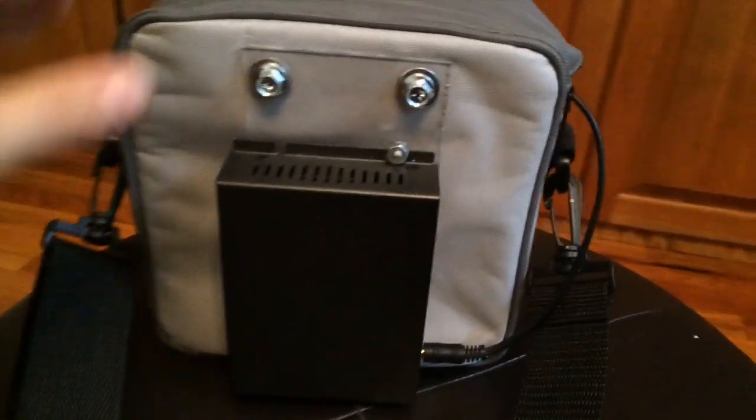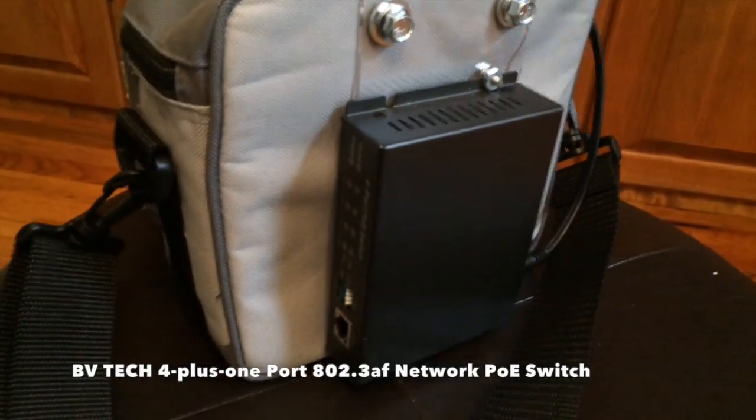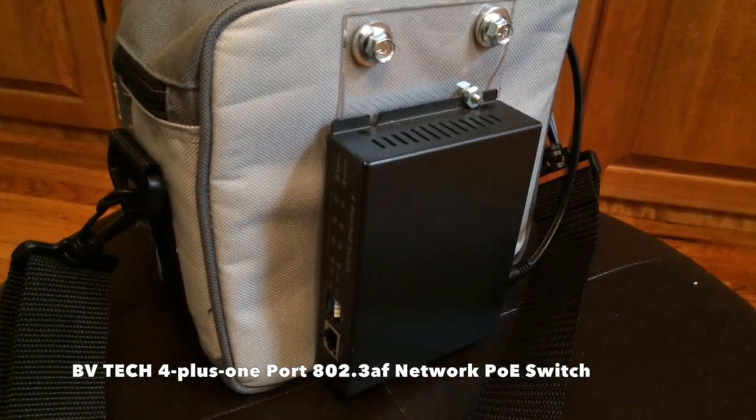The output of that DC to DC converter goes to this little POE switch on the back here. This is just a little device I got on Amazon — I think it was around 60 bucks. It's four POE ports on one side and then the regular uplink port on the other side.